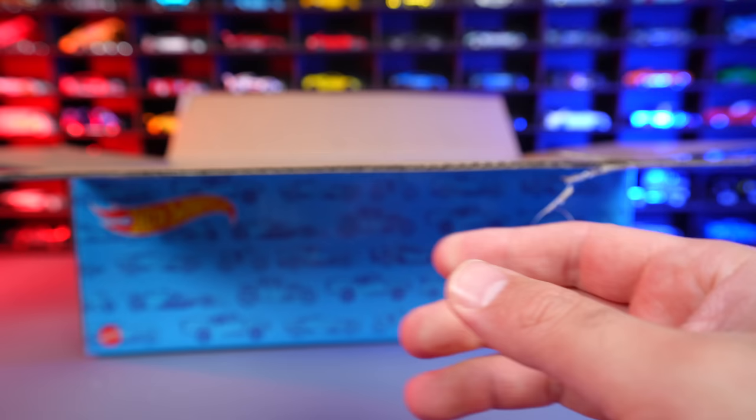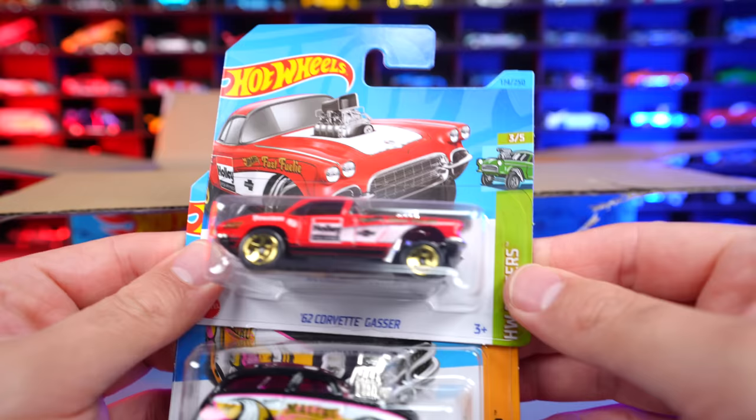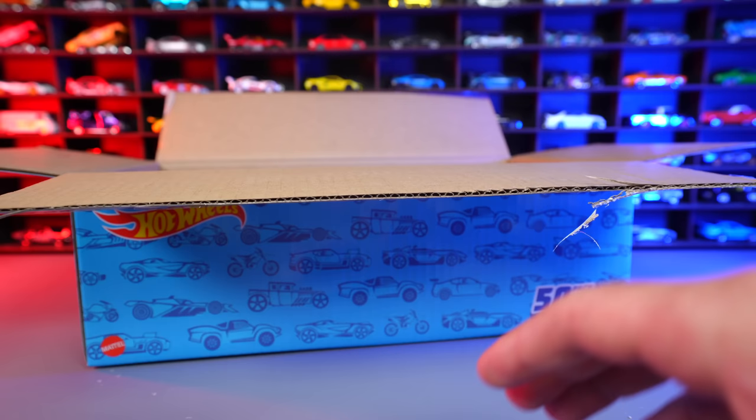Got some more cars here. There is our Legends Tour winning car, the Volvo P1800 Gasser — that's a nice looking color variation of it — followed by another one that looks kind of like a gasser: it's the 62 Corvette Gasser. And then we also have the Surf and Turf right there. I also pulled out the Drone Duty — a fantasy casting.